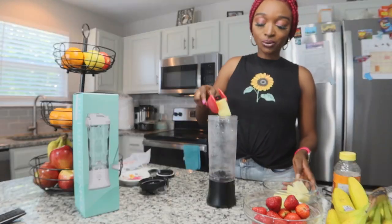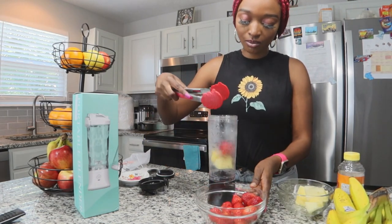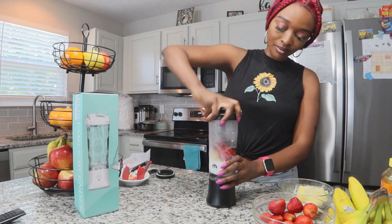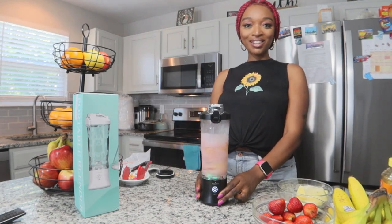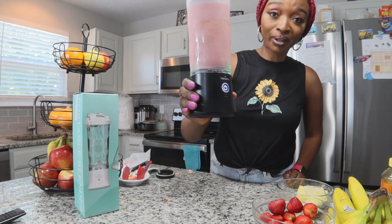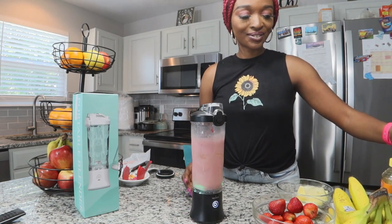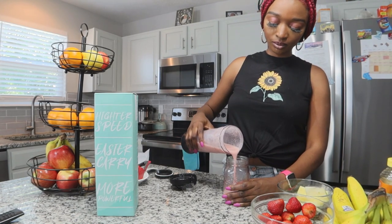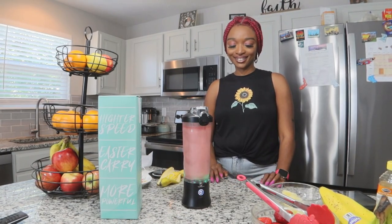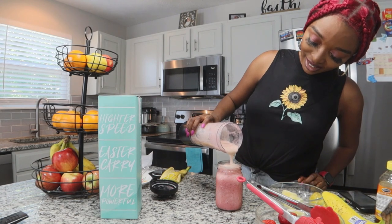We're going to try the smoothie real quick. I'm loving it already! It's cool — it's crushed with the banana. You guys see that? This looks pretty cool!